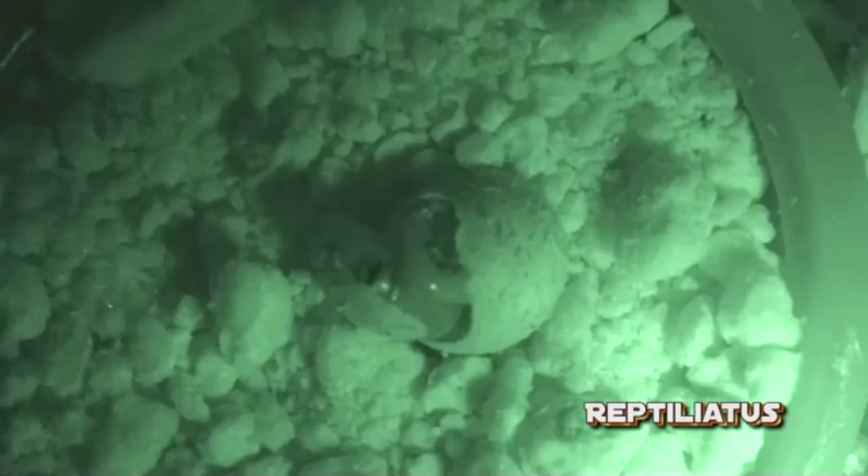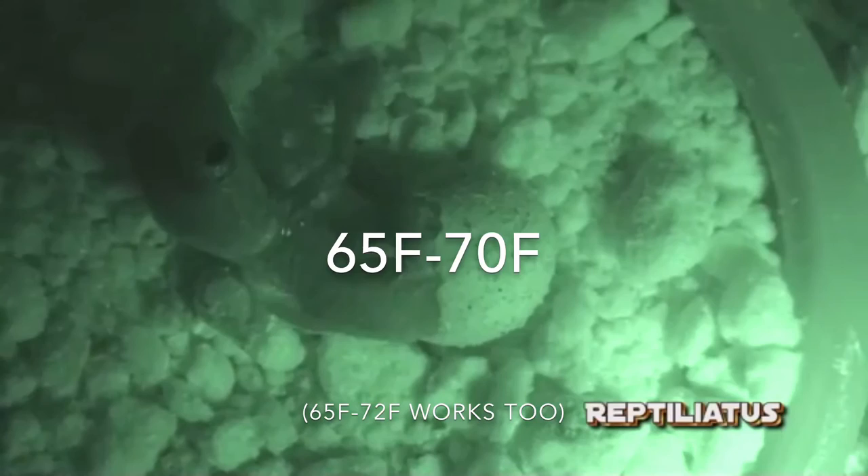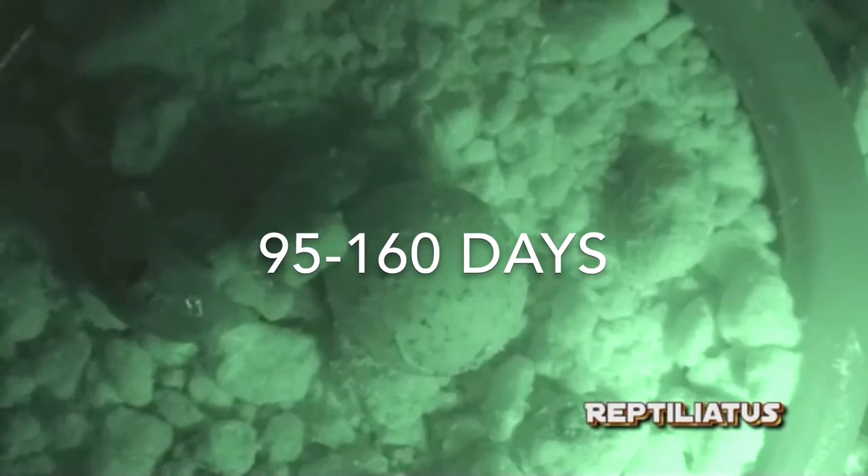Voila — the miracle of life! Here we have a baby Uroplatus fantasticus emerging from its egg. If you follow the instructions in this video to make your Uroplatus incubator and place it in a location with temperatures set to a range between 65 and 70 degrees Fahrenheit, you should observe hatching between 95 and 160 days, depending on the species.